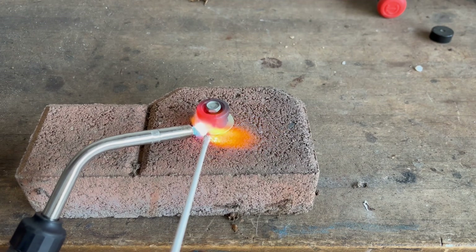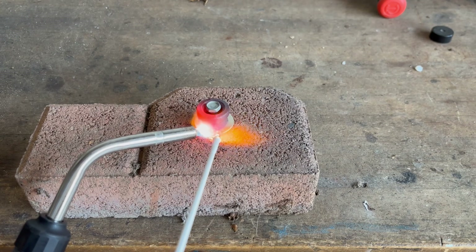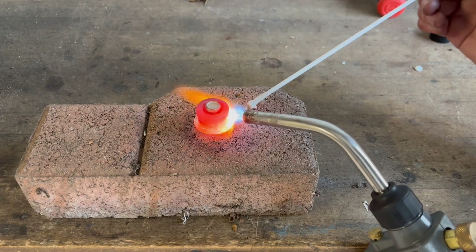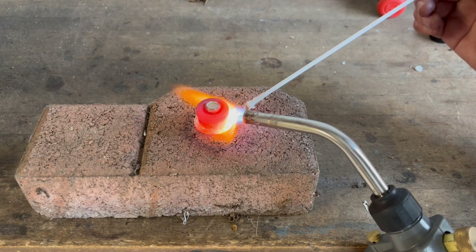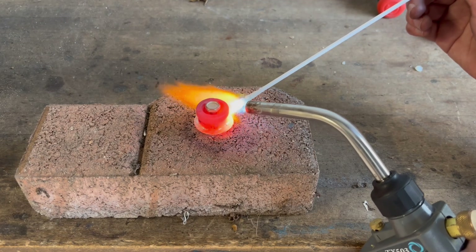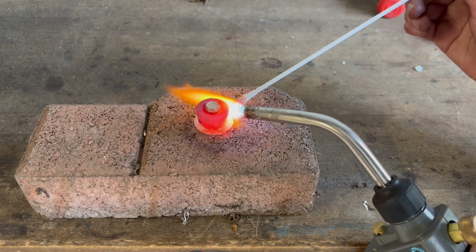If you find that the brazing filler clumps up rather than flowing nicely, that means that the base metal is not hot enough. To solve this, simply heat the metal more using your torch. It's also important to heat the brazing rod as well, but in my experience most of the time if the brazing rod is lumpy and not flowing nicely, it's because the base metal is not hot enough.